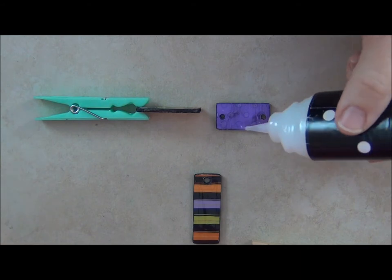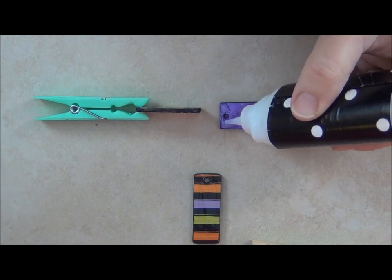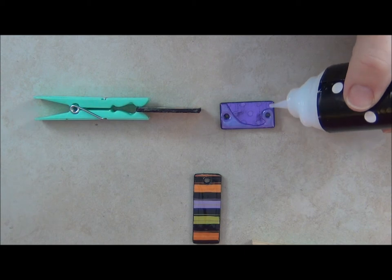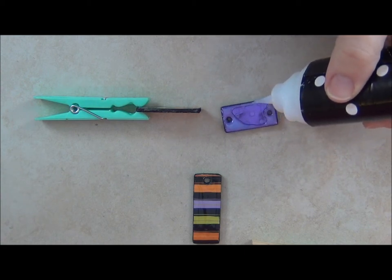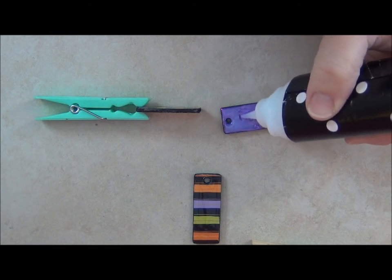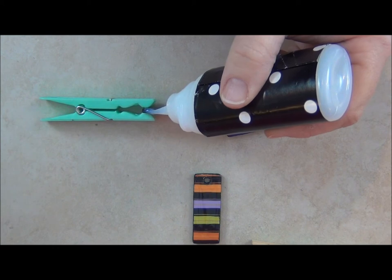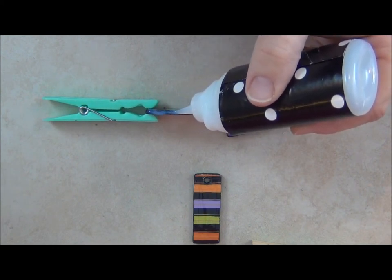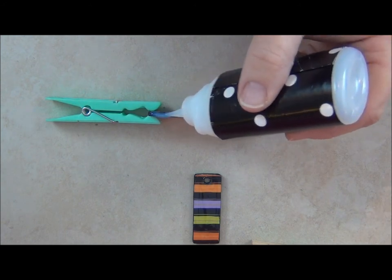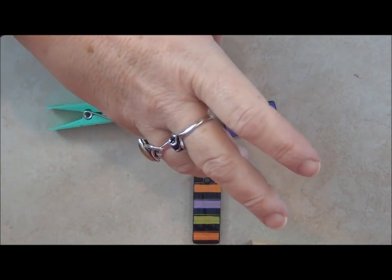These pieces are ready to get some dimensional sealer, which pretty much does the magical part. I'm going to carefully go right out to the edges and carefully go around the holes. When you have done both sides, you can use a clothespin to put it up on its side, and just do one side at a time, let it dry thoroughly — right out to the edge, and it will be fabulous. Yes!